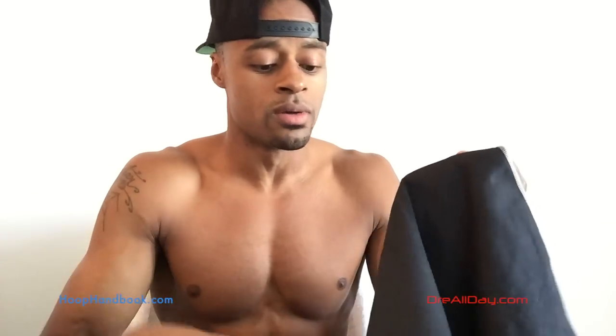This towel, ladies and gentlemen — y'all have probably seen this because when it first came out, Dwayne Wade was doing a lot of work with them. I think he was an endorser or maybe even an owner. This towel is incredible when you see what it does.